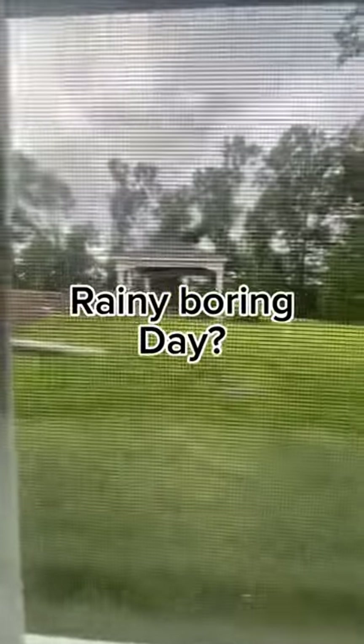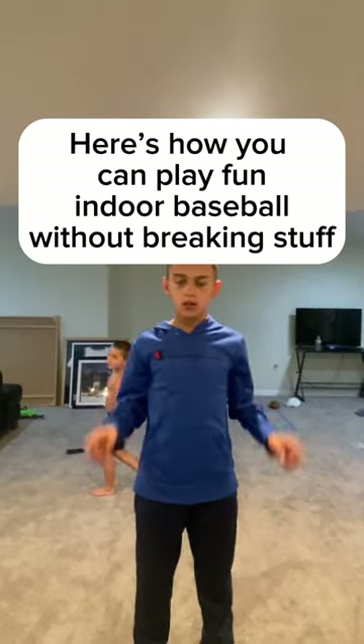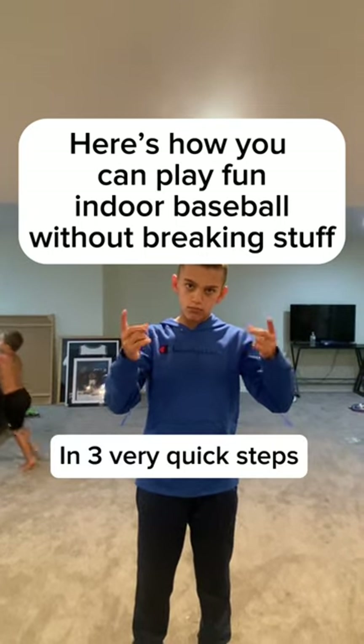Rainy boring day? Here's how you can play fun indoor baseball without breaking stuff.